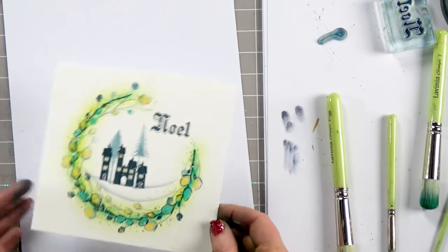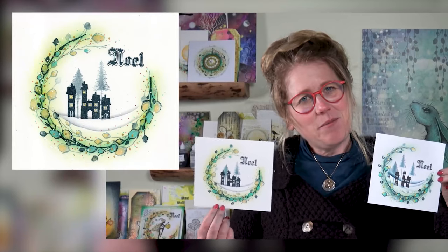Well, thank you for joining me for another demonstration today. I hope it's inspired you to have a go yourselves. Thanks for joining me — you take care and I'll see you soon. Bye for now.